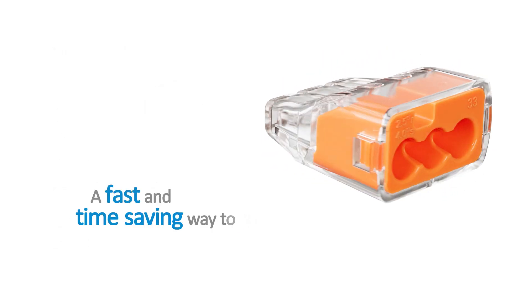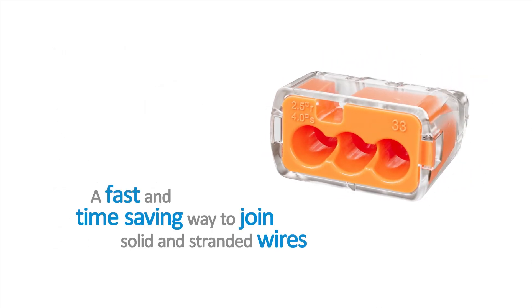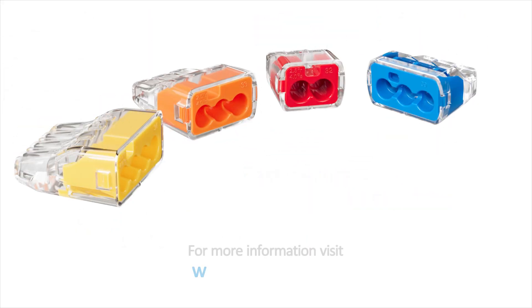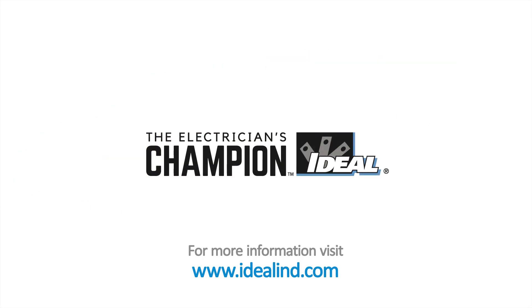They are a fast and simple way to join solid and stranded wires. Fast, secure connections every time. Visit www.idealind.com to find your local distributor. Ideal, the electrician's champion.